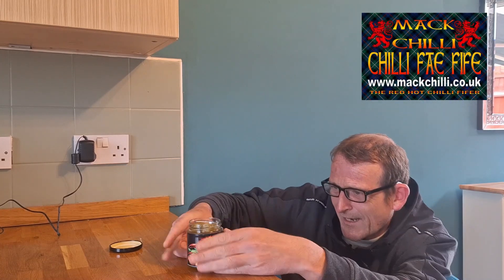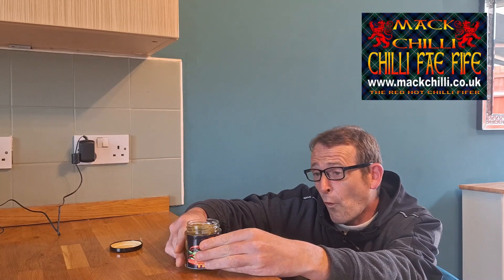Did he put a heat rating on? He normally does. Oh, he has — he's given it a four. Normally I would say to you I'd drop that down a bit to a two or a one maybe, but I can feel it on the tongue, on the inside of my lip — I can feel the burn.